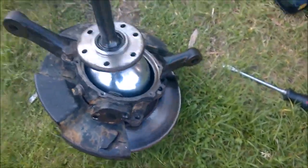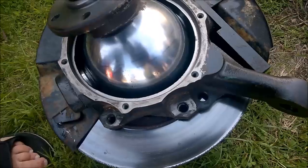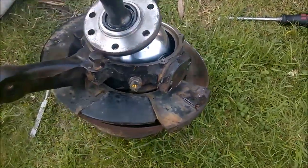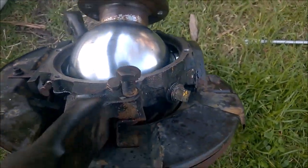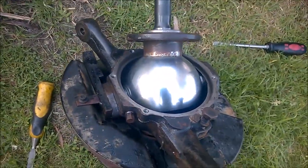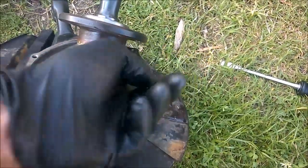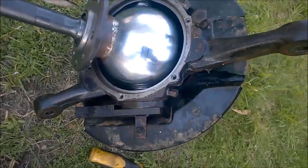That could be the other one — nah, because this is the other one. I think it's 571890. Anyway, it's the 9mm FTC. So now we're all clean and ready to install the seal.